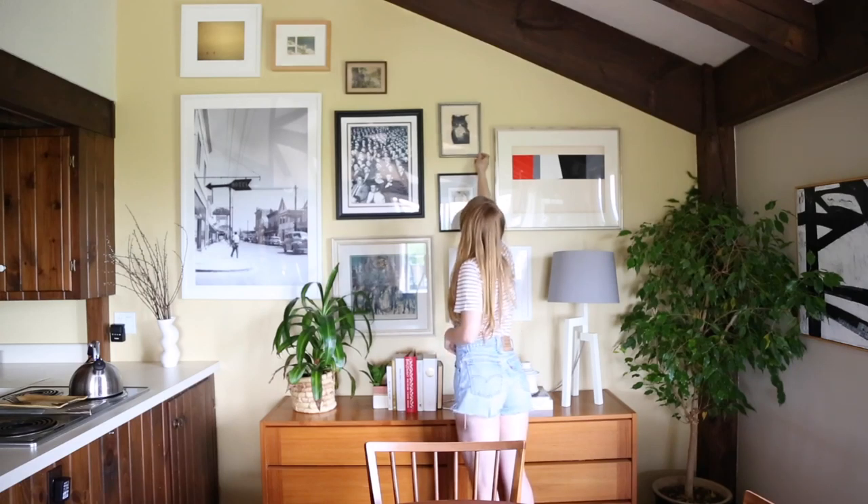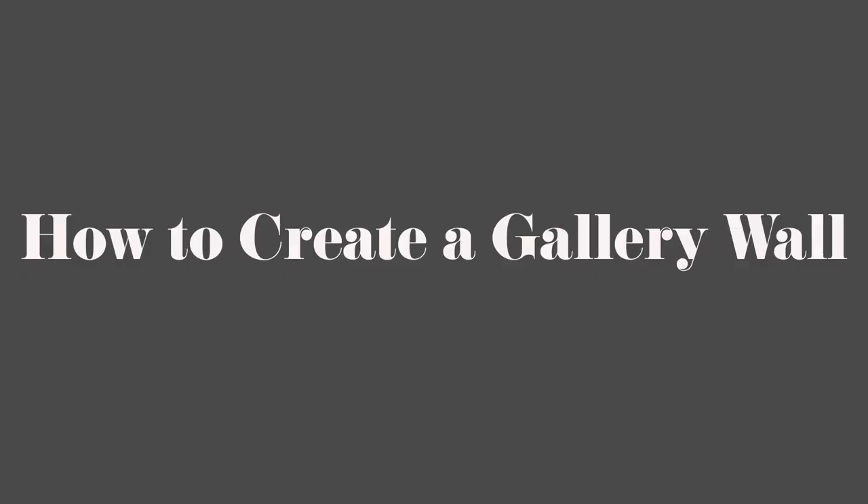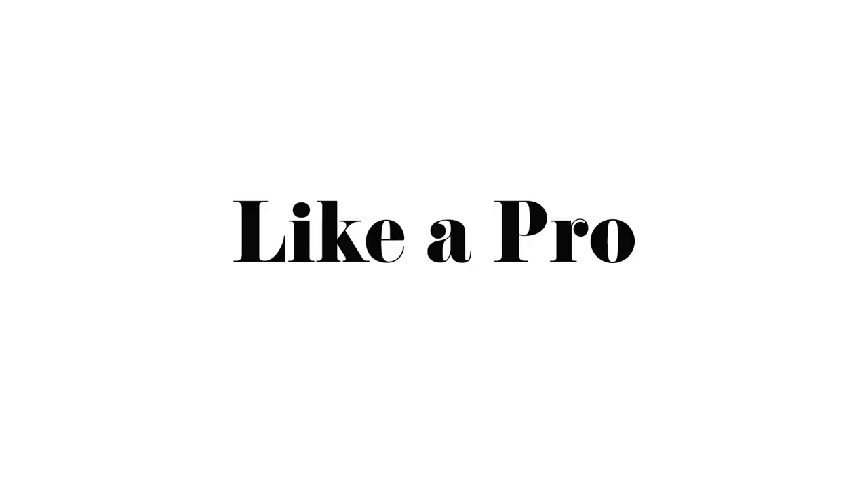Are you ready to hang your first gallery wall like this? In this video I will show you how I have my gallery wall and how you can do it too.